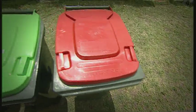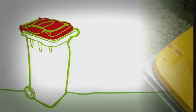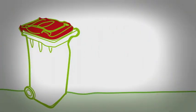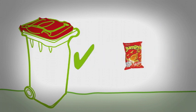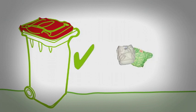The colour coding on the new bins is designed to make the service easy to use. The bin with the red lid is for all non-recyclable household garbage, including food scraps and plastic bags and plastic wrap, food stained cardboard and disposable nappies.